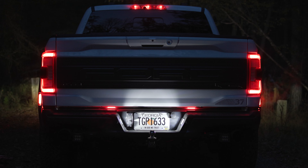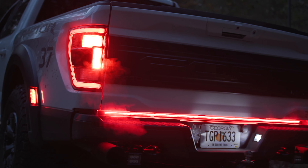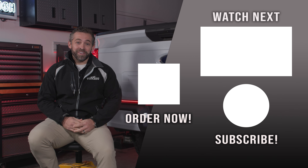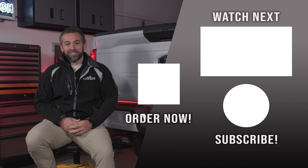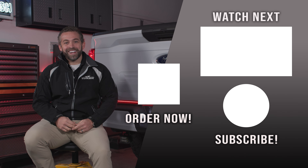That's all there is to installing our Sentinel Series LED tailgate bar on your Ford F-150 or Super Duty truck. Not only do they look fantastic, but they're going to make you and your family safer at night as well, so we highly recommend the upgrade. You can check it out today at F150LEDs.com where you'll find all of our custom built LED lighting products built specifically for your Ford F-150 and Super Duty. We truly appreciate your support and look forward to seeing you there. Thanks, guys.